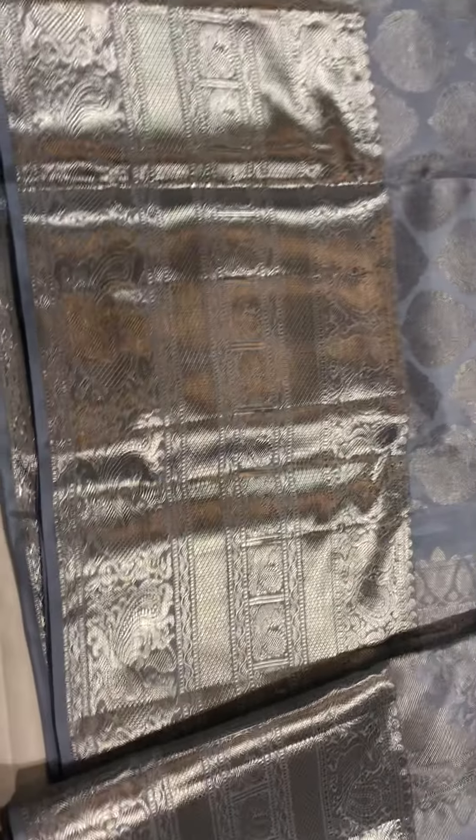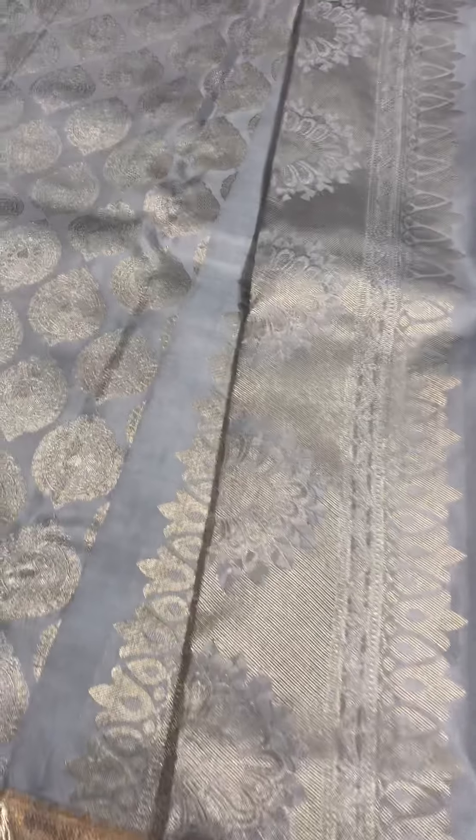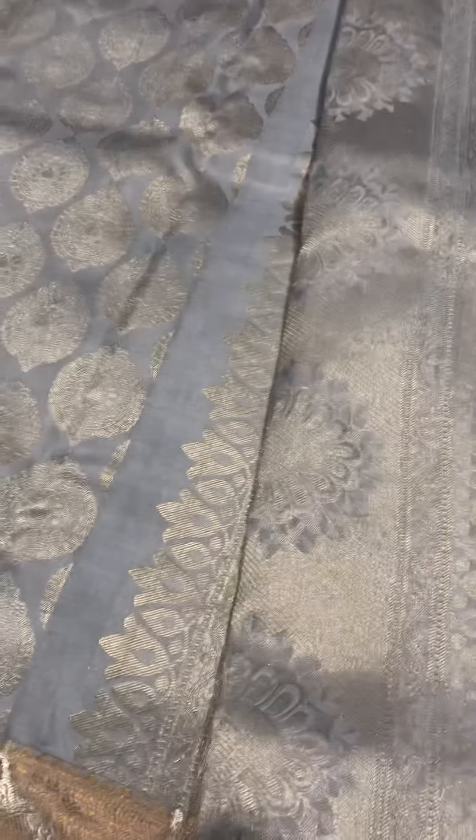Very beautiful border, all in silver zari. It comes with the running blouse, and this is the palla.